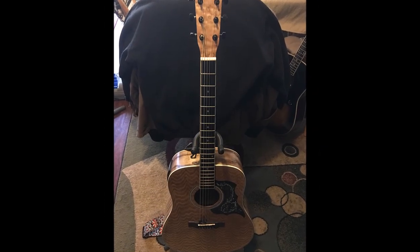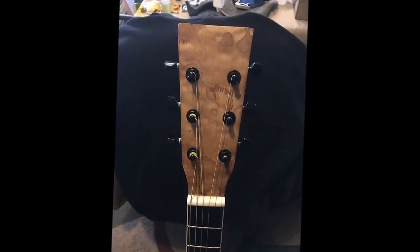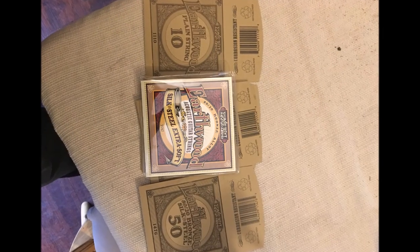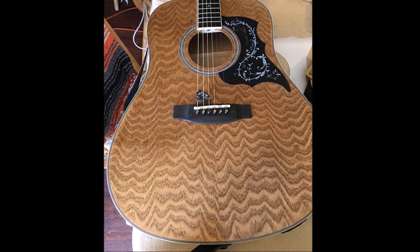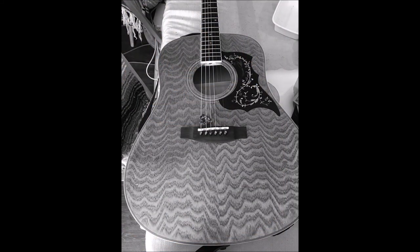And there's the completed project. I changed out to a bone nut, bone saddles, and locking tuners, and changed the color to black — it seemed to look a little better with it. Ebony bridge pins. And I put on a set of Earthwood Silk strings because I haven't played in a long time and wanted something nice on my fingers. But there she is. I'll put something in here about how she plays now. Thank you for watching.